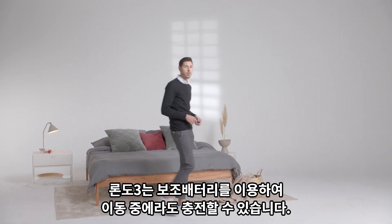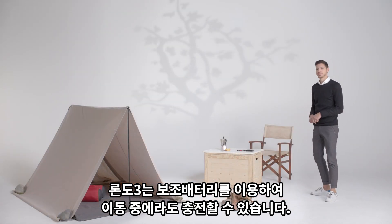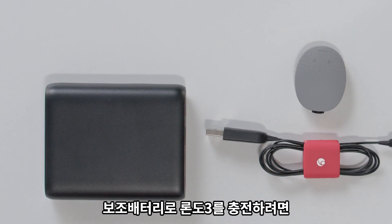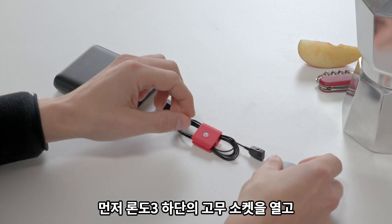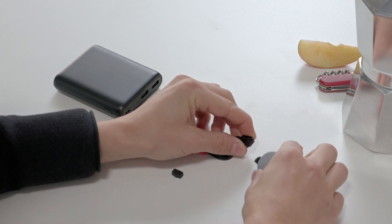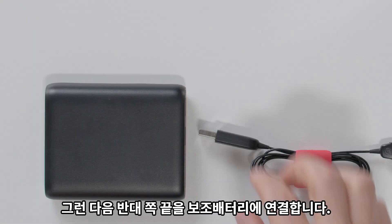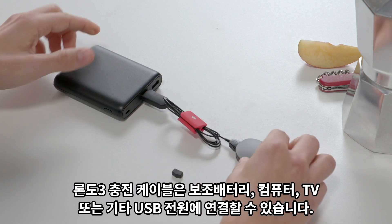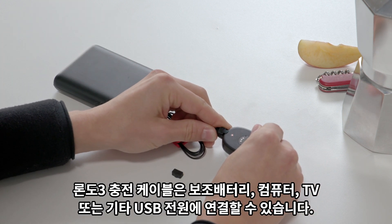You can also charge RONDO3 on the go using the RONDO3 charging cable and the power bank. To charge RONDO3 using a power bank, first open the rubber socket cover at the bottom of your audio processor and plug the charging cable into the socket. Then plug the other end into a power bank. The RONDO3 charging cable can be connected to power banks, computers, TVs or other USB power sources.